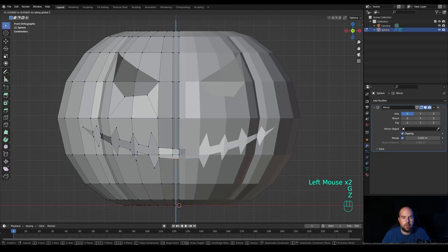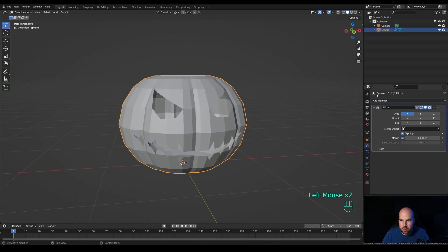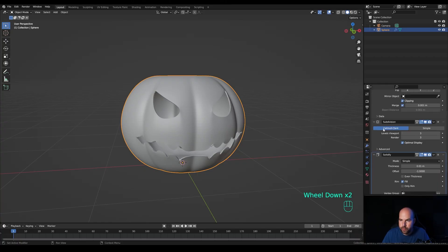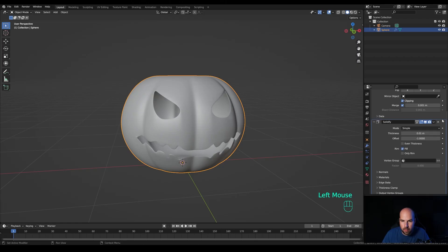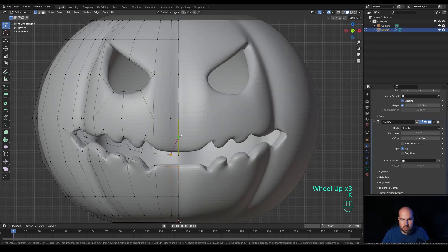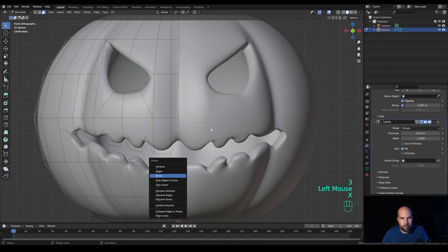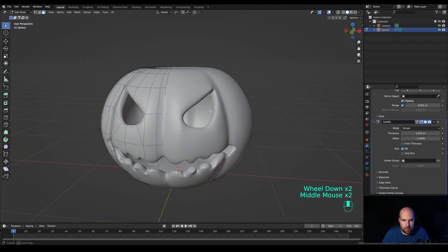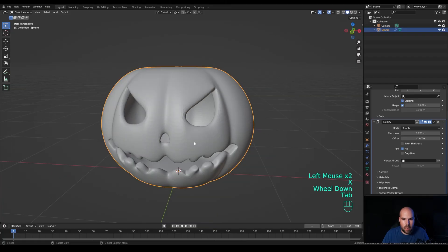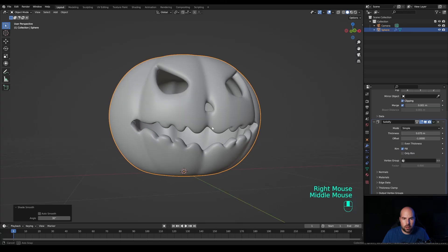Tab out, add another Subdivision Surface modifier — two or even three levels of subdivision. Add a Solidify modifier to give this some volume, but move it above the subdivision so it gets subdivided too. Play with the thickness here. You can still go in and make changes since the geometry is still planar. Optionally cut out a nose as well — just make the cut and delete the face. Right-click and Shade Smooth. That's the pumpkin head.